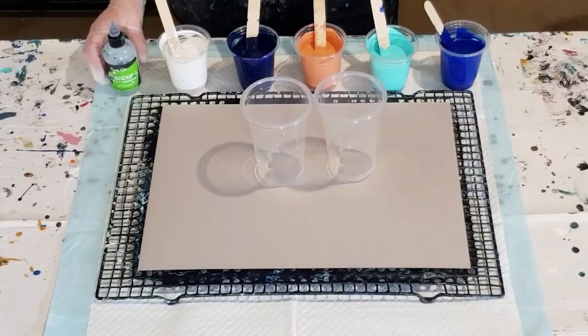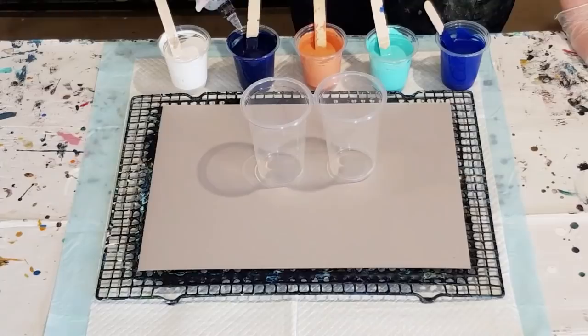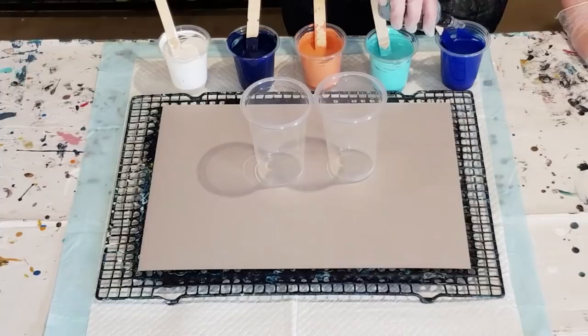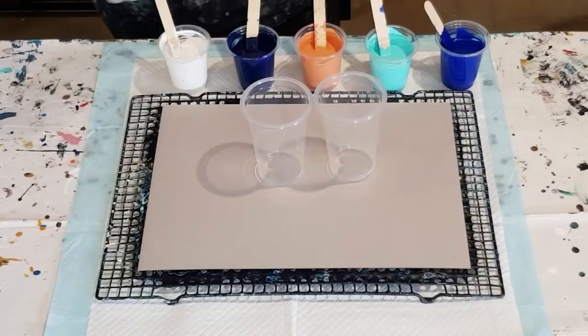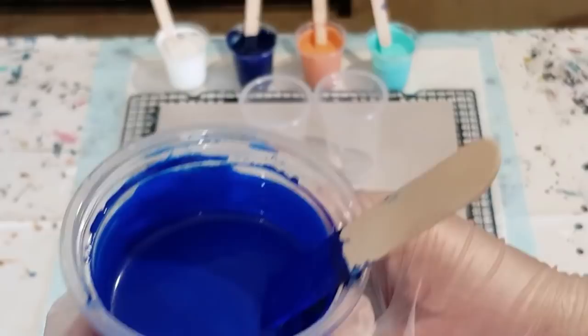So that's it — one, two, three, four, five colors. I've got phthalo blue, pale turquoise, peach, navy, and white. All Montmartre paints. The navy is phthalo blue with a touch of black, the turquoise is turquoise with some white to lighten it, and on the end is just the phthalo blue.